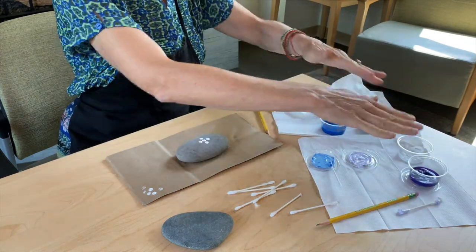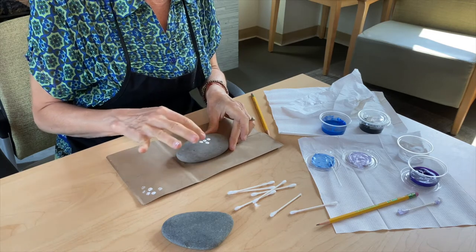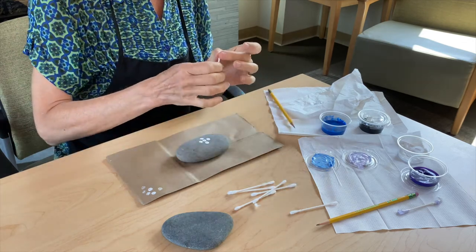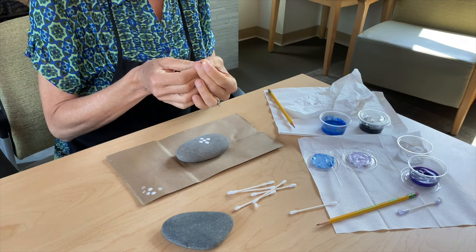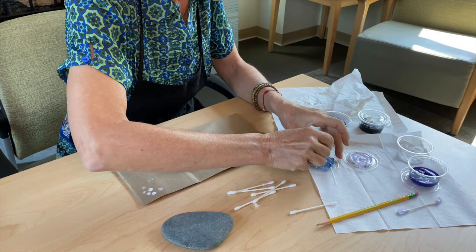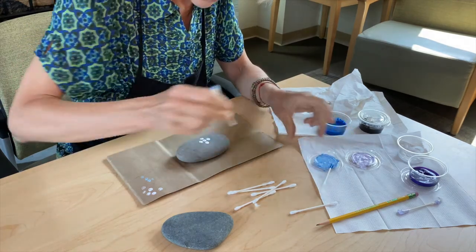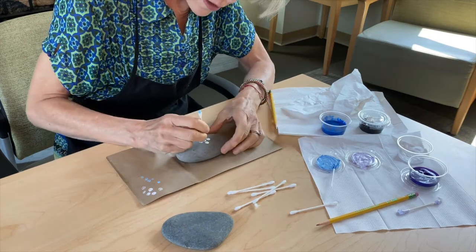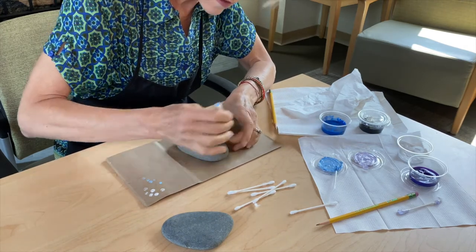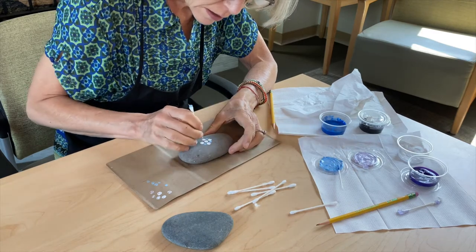Now I have more or less my palette of colors to work with. Since I already did this initial central design with the largest painting tool I have, I'm going to take another one a little bit smaller. Let's try the cotton swab — yeah, I like that much better. So now I'm going to fill in the space in between the central shape with my tint of blue.